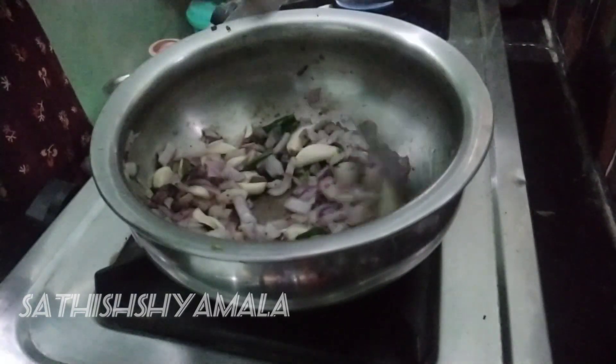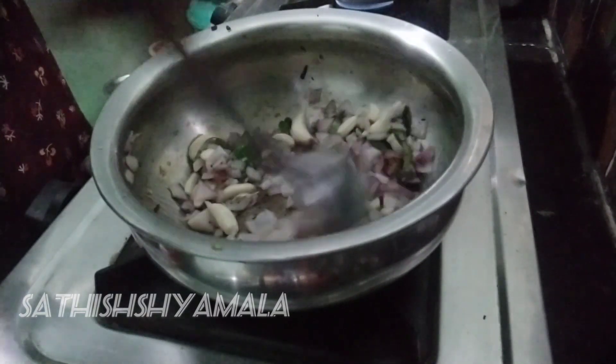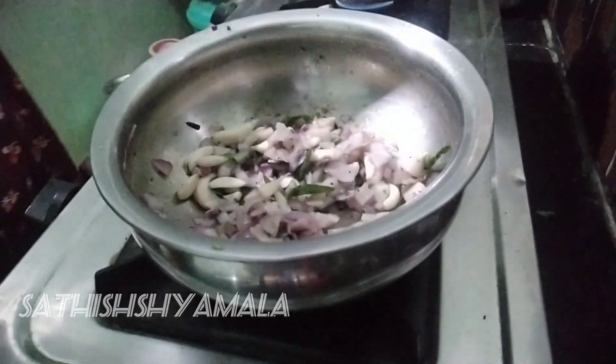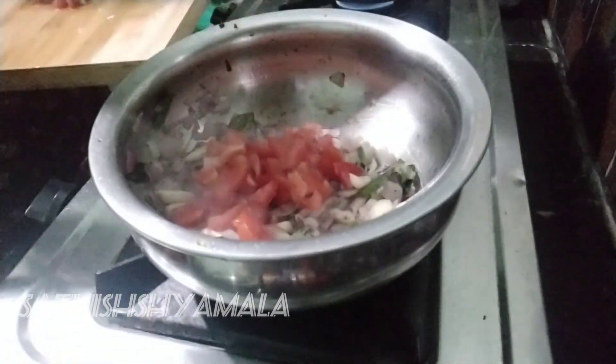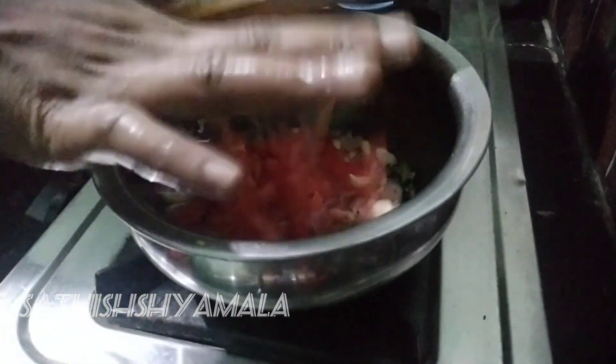We will mix the fish. We'll cut the fish. If we see the fish, we will mix the fish. I am going to add a little bit to the takkali.